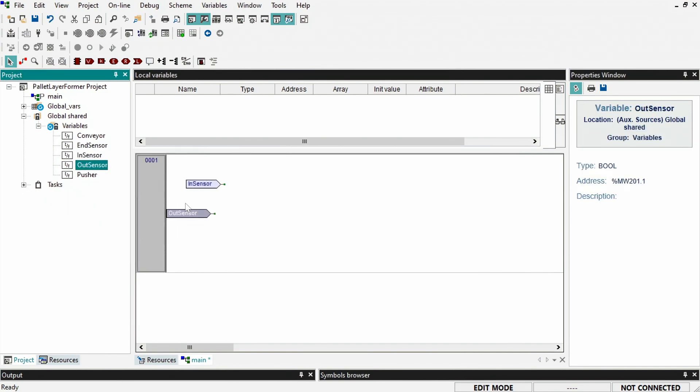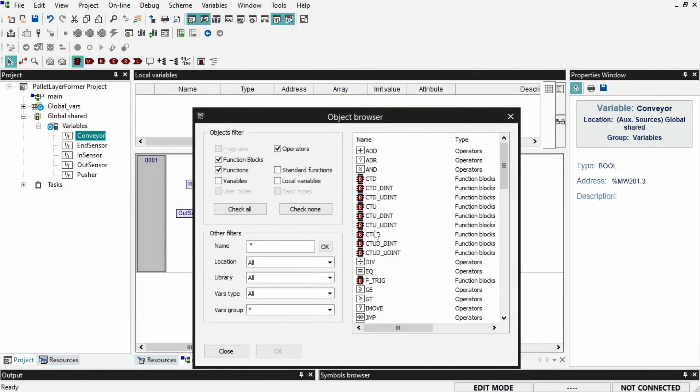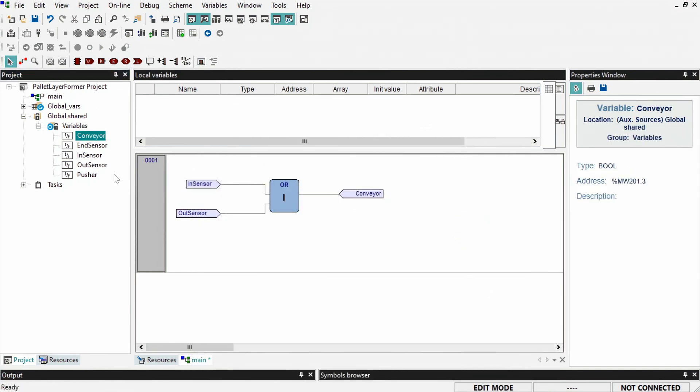For the logic, we want the conveyor to be on when either the in-sensor or out-sensor is blocked. So we'll use an OR-gate function block and connect the signals accordingly.